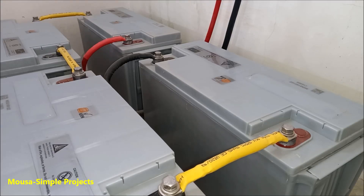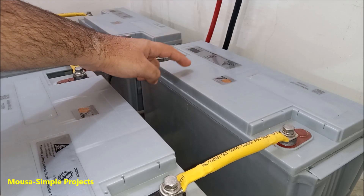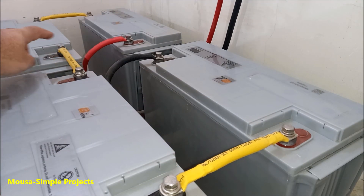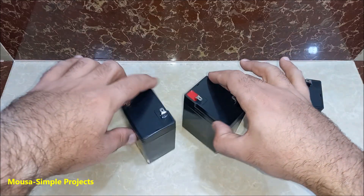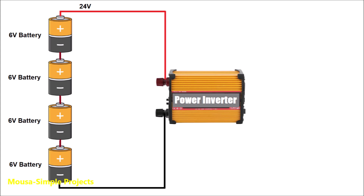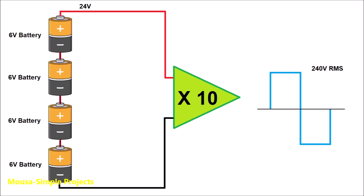Most inverters nowadays work with several batteries connected together in series, but only two wires going to the inverter: the negative terminal of the first battery and the positive terminal of the last battery, and the voltage across other terminals remains untouched. So I started thinking about what would happen if I designed a new inverter that uses the other voltages across the other terminals too. So let's say we have four batteries, 6 volts each, connected together in series. The inverter takes this 24V DC and converts it to 240V AC. We can imagine the inverter as an amplifier with an amplification factor of 10.